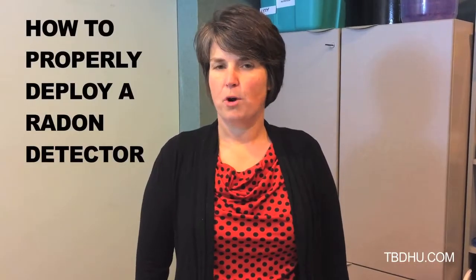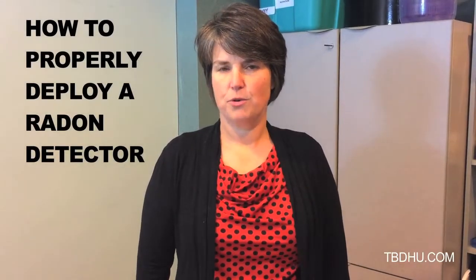Hi, my name is Robin and I work at the Thunder Bay District Health Unit. Thank you for agreeing to participate in our radon study in the communities of Oliver Paipoonge and Marathon. The goal of this video is to show you how to properly deploy the radon detector for the study.